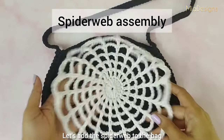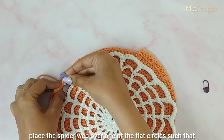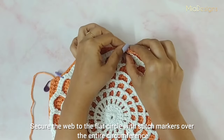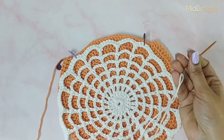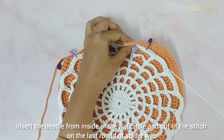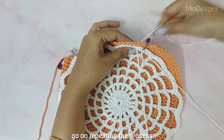Let's add the spiderweb to the bag. As an afterthought, I recommend you attach the spiderweb to the panels before sewing the panels together. Place the spiderweb over one of the flat circles such that both the spiderweb and the flat circle have their right sides facing you, and secure the web to the flat circle with stitch markers over the entire circumference. With the help of a yarn needle and white color yarn, join the web to the flat circle stitch by stitch — insert the needle from inside of the flat circle and out of the stitch on the last round of the spiderweb, then insert the needle from outside of the spiderweb and out of the stitch on the flat circle. Go on repeating the process till the end of the round.